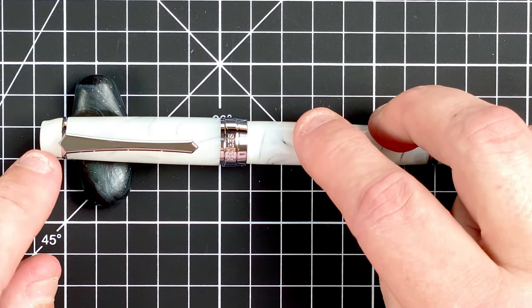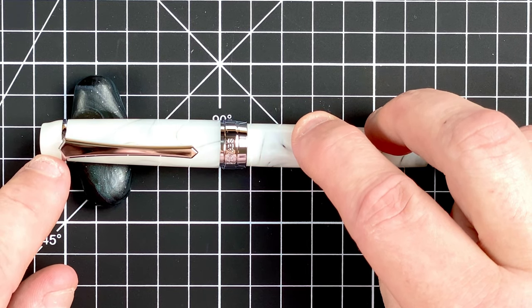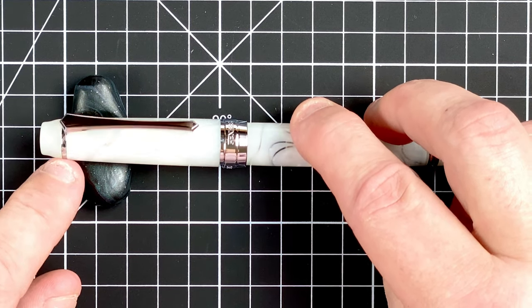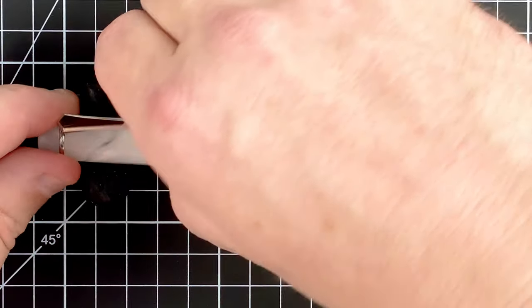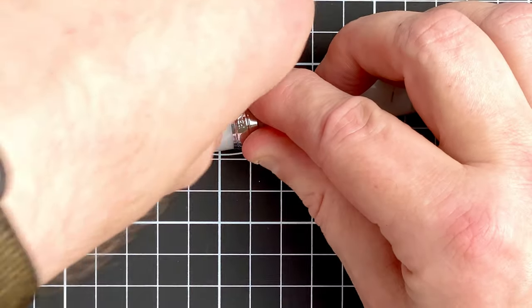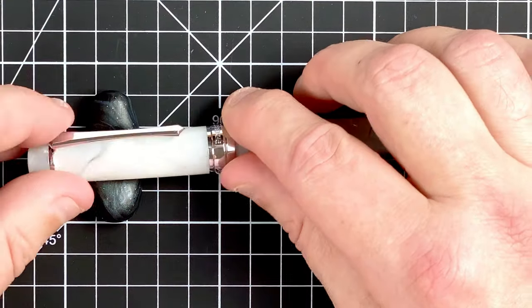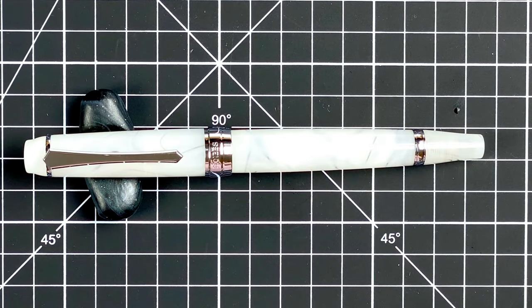From the top it seems to be straight initially and then flares out really quickly down to this silver-colored clip. The clip — oh, it's so stiff. I can just about shift it. It's stiff to the point I'd say it's unusable at the moment. That might get easier as I use the pen and it goes in and out of my pocket, but at the moment it's really stiff.